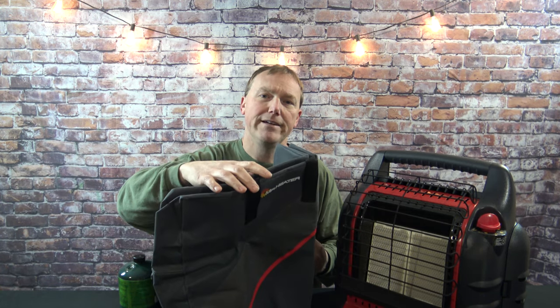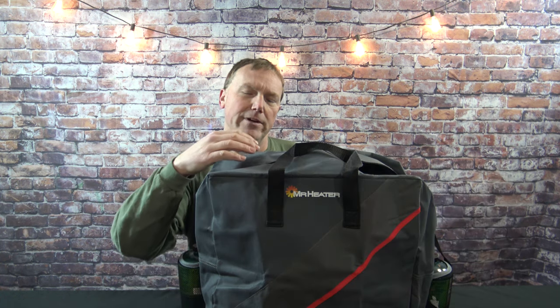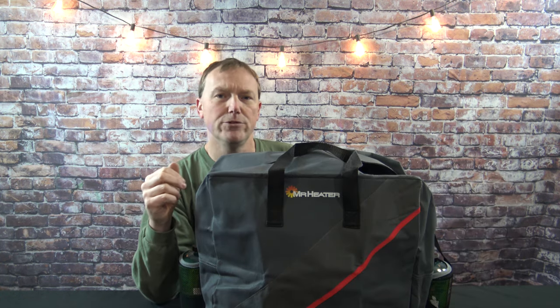I'm going to go ahead and get the cylinders mounted and get the Mr. Buddy Heater mounted in here so you can see what that all looks like. I'm going to bring the camera in up close and show you how much actual room is in the bag.